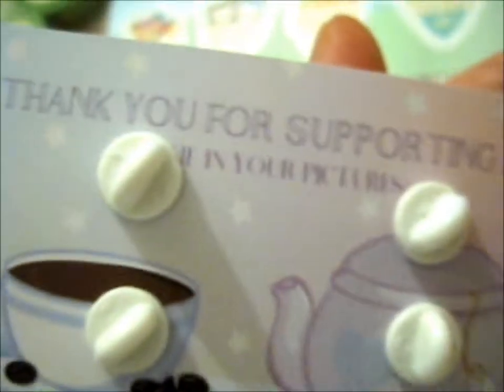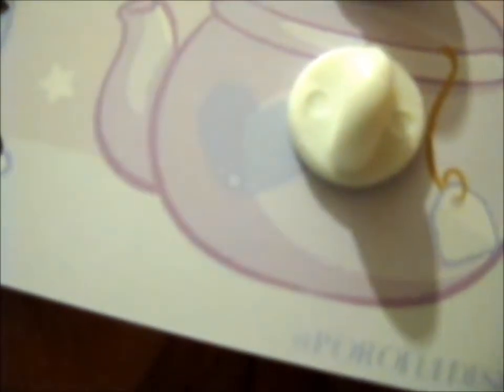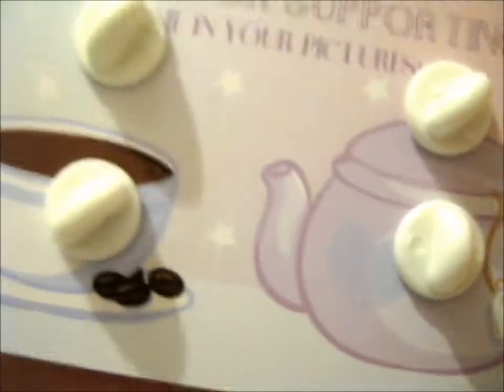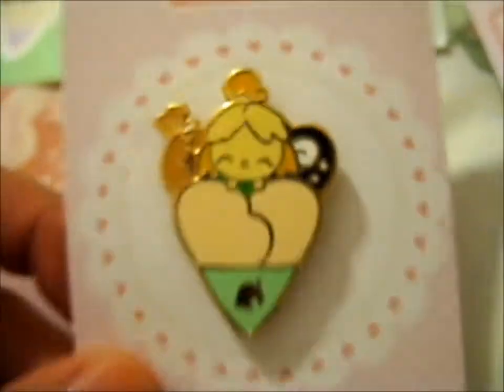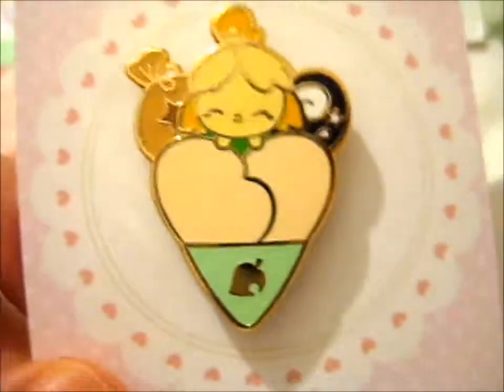Gotta thank you for supporting me. On the back here — we have Isabelle with a fossil and a bag of bells.